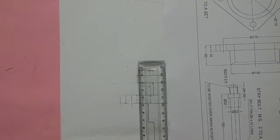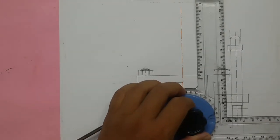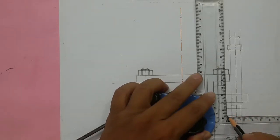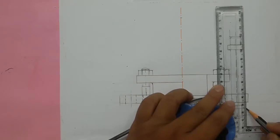This distance is given as 22mm, so this total distance will be 44mm. For us that is 22mm. From the center line, mark 11mm on each side and draw two lines, then mark 11mm on the other side and draw another line.